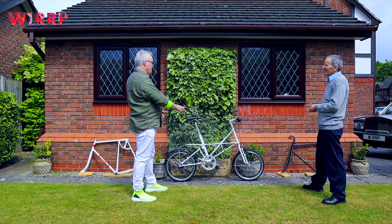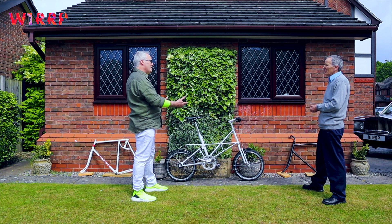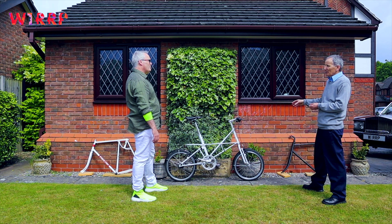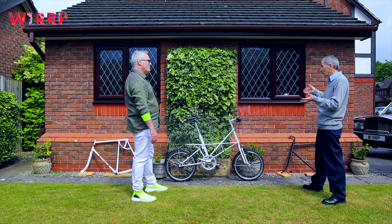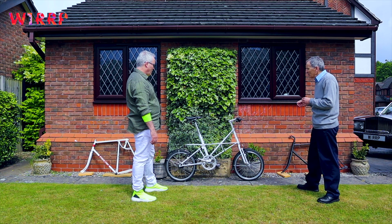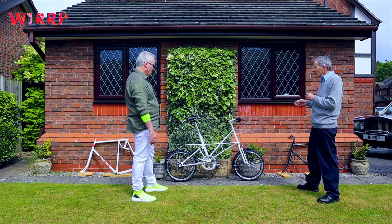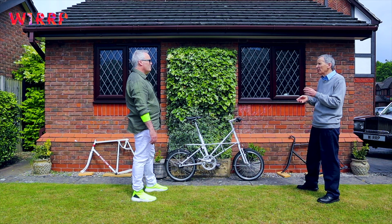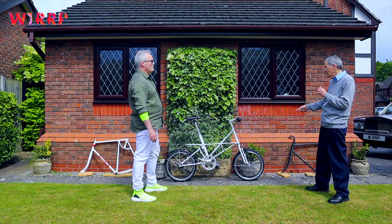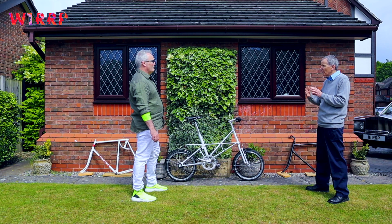Sometimes people say that smaller wheels mean you have to put more work into pedalling — but a smaller wheel will actually accelerate faster, so in traffic in London that's why things like the Brompton folder and the Moulton are very good, where you're always changing speed and direction. You can argue that a bigger wheel will hold its momentum more — you don't get something for nothing — and you've got to put the effort into a big wheel to get it moving in the first place.